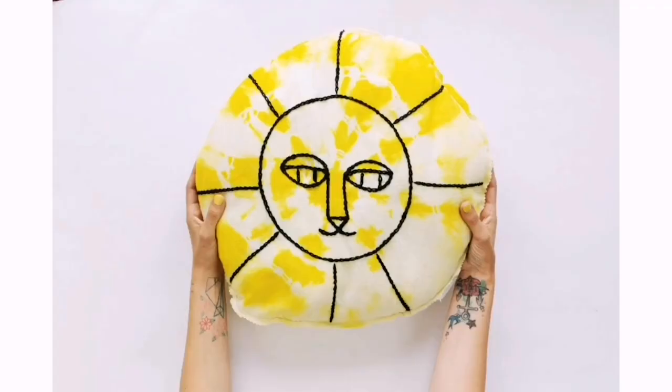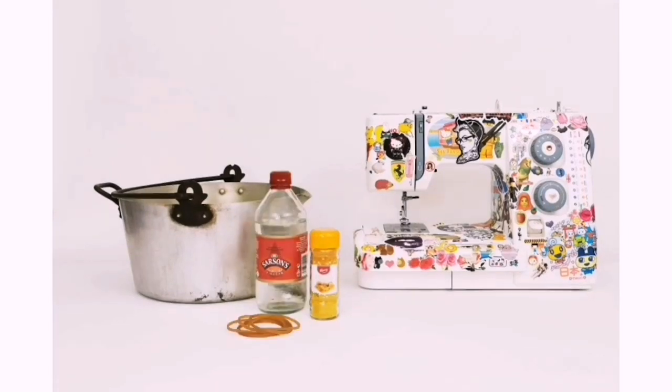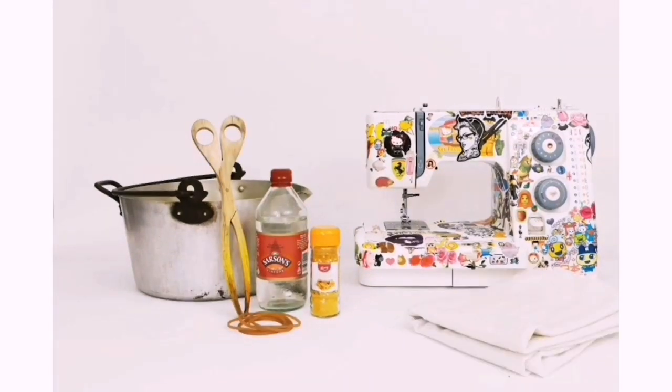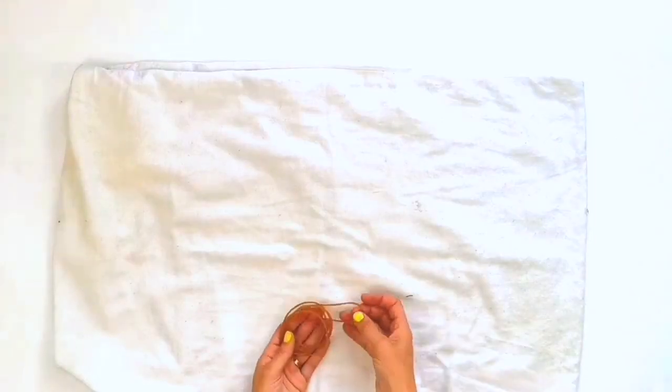To make a lion cushion you will need a sewing machine, an old pan, turmeric, white vinegar, rubber bands, old tongs or a spoon, a jersey pillowcase, black yarn, an embroidery needle, a side plate, a pen, and an old pillow.